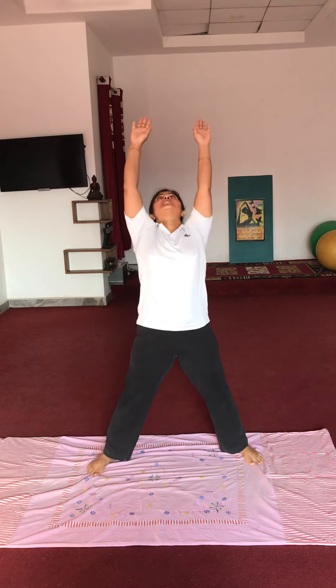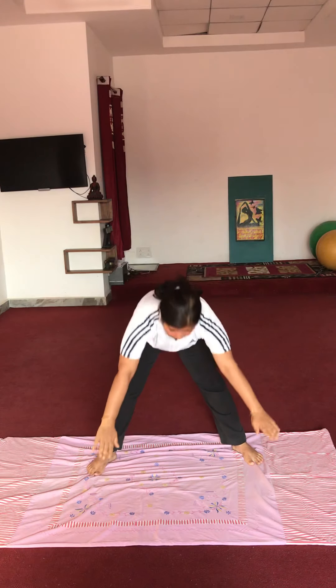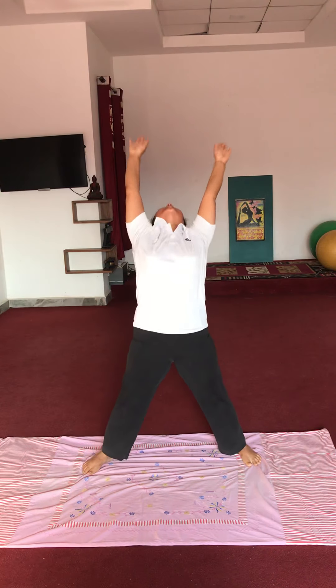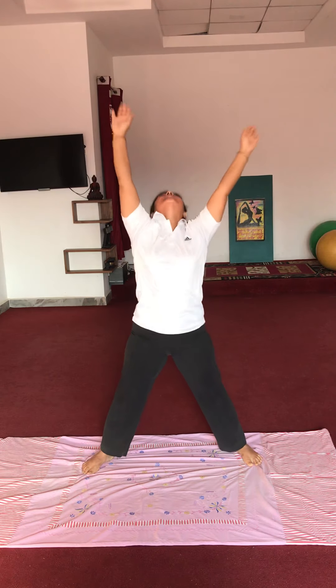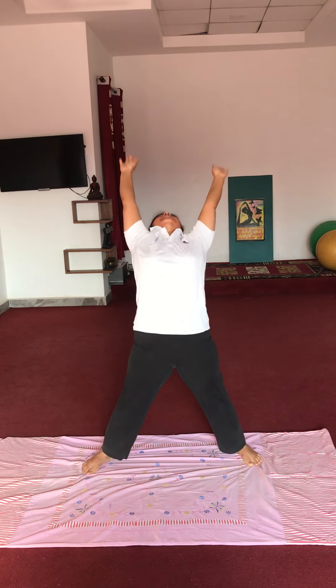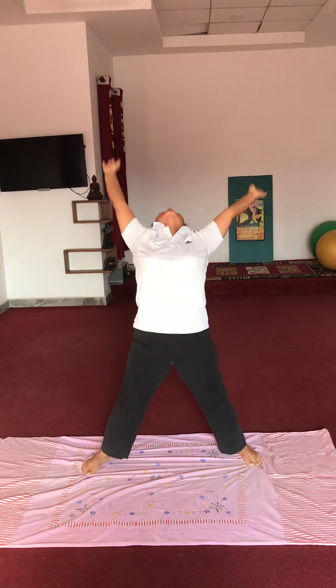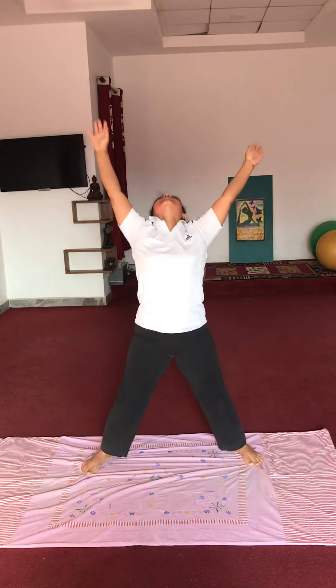Dono haathon ko — shwas bhar te upar le jaayen, aur shwas chodte hue aage ki taraf dono haathon se pairo ko touch karenge. Start karenge — 10 second repetitions: 1, 2, 3, 4, 5, 6, 7, 8, 9, 10. Very good.